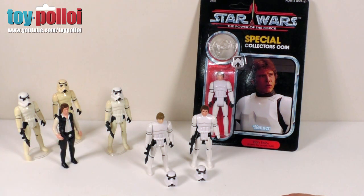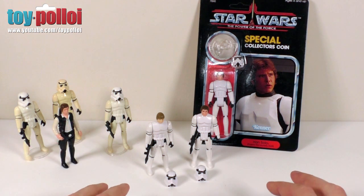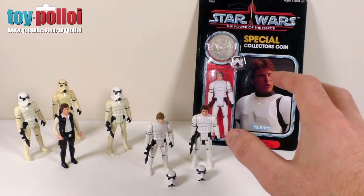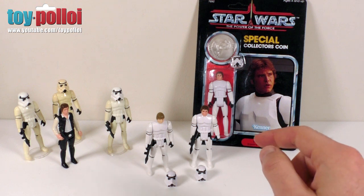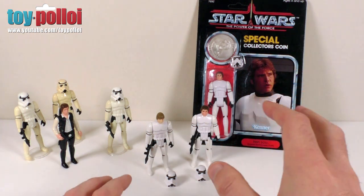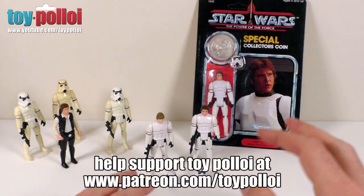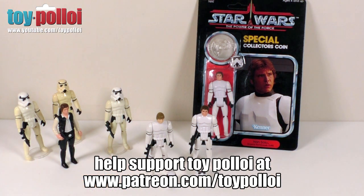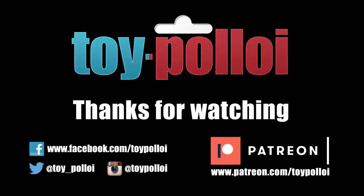I'll put a link in the description to Chris's eBay account so you can go and check out all the stuff he has for sale. I'll also put a link to his Facebook page so you'll be able to see more images of these figures and other figures that he is working on. I hope this video has been of interest to you — thanks for watching Toi Polloi. Subscribe for more great videos. You can also follow Toi Polloi on Twitter, Facebook, and Instagram.